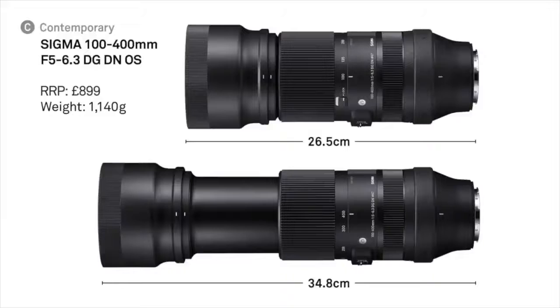It's actually quite a light lens - you don't necessarily need a tripod collar. You can handle it quite comfortably. The weight is 1,140 grams, so just over a kilogram. And it's not that big - with the hood on you're looking at less than 30 centimetres, and fully zoomed in with the hood on you're looking at 35-ish centimetres. It's remarkably compact for something that offers 400mm in focal length.